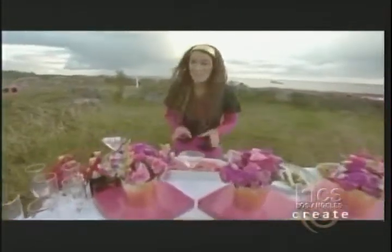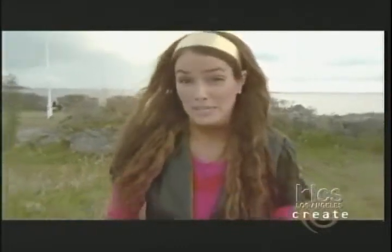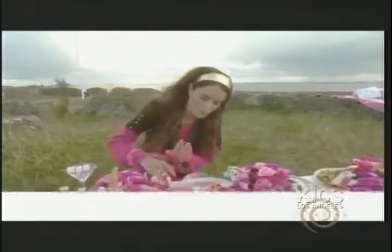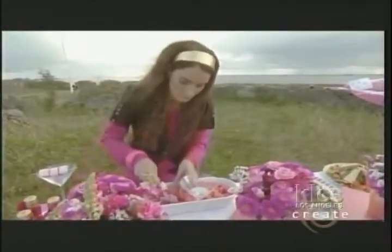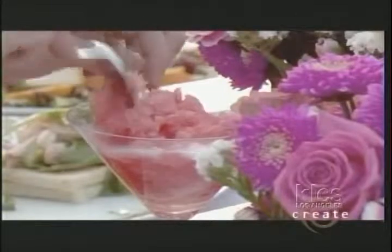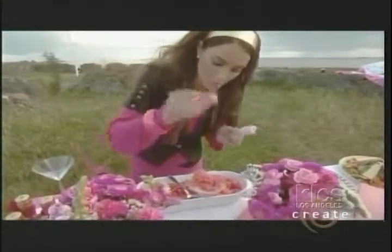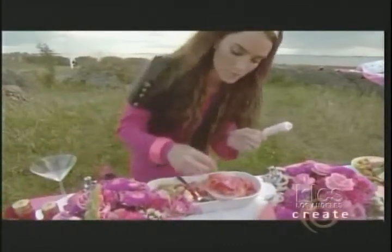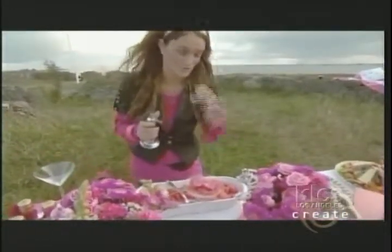My guests are arriving any minute, but before that I'm gonna do an easy and delicious dessert. You can use any sorbet, but today I made a strawberry rhubarb granita — you can find the recipe on our website. First I pour a little bit of champagne, then I add some granita or sorbet, a little bit more. Then I garnish it with some edible rose petals, and I'm also going to toast some marshmallows — pink ones, of course.